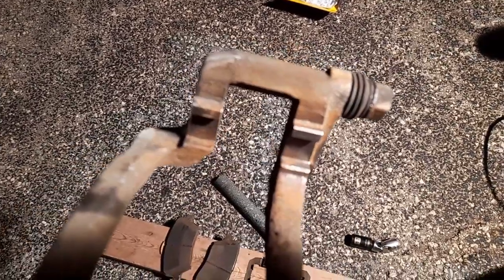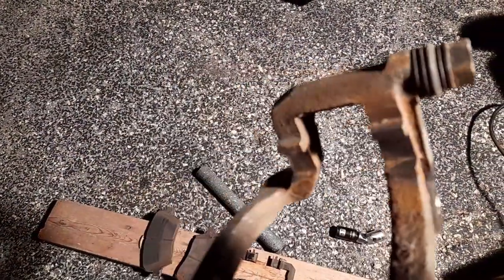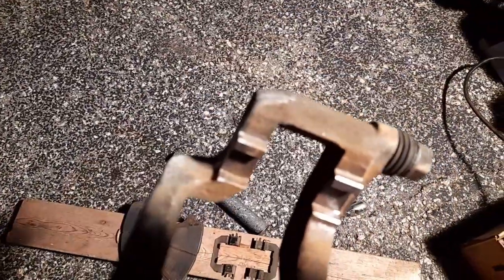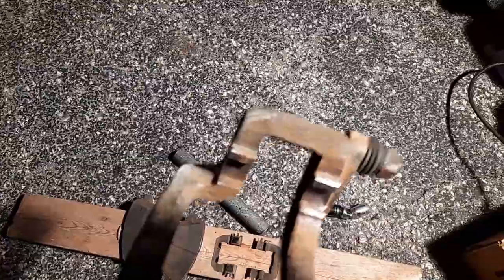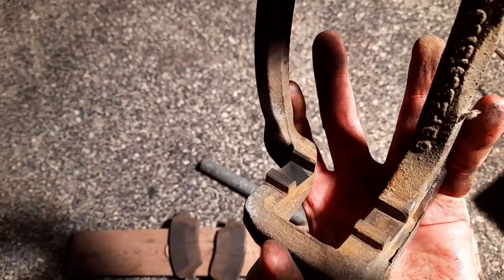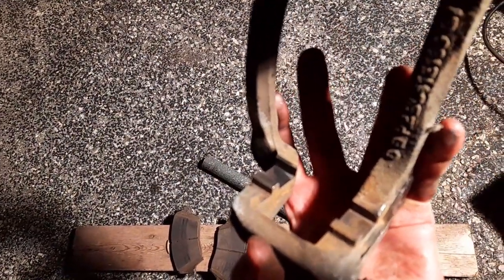I cleaned up the bracket where the brake pads go in on both sides so it's easy to slide them in. I put the bracket back on all nice and good. Now I gotta put the brake pads in.